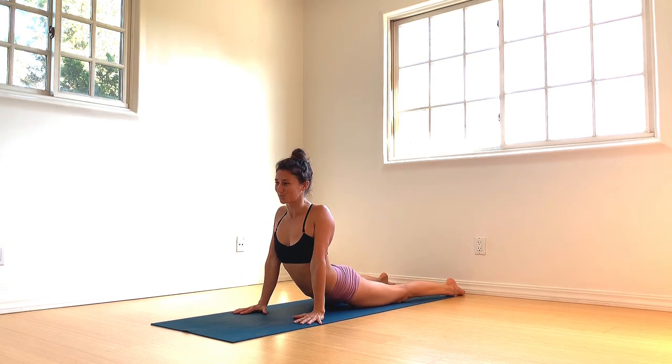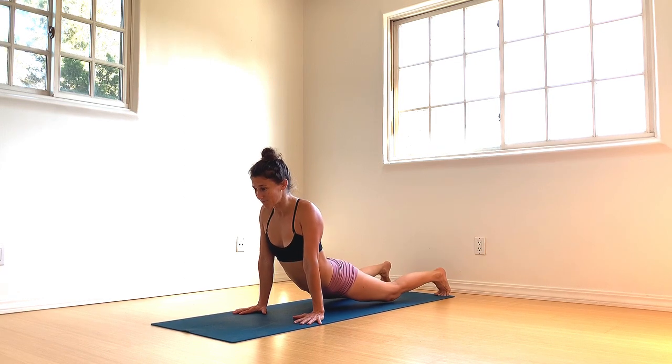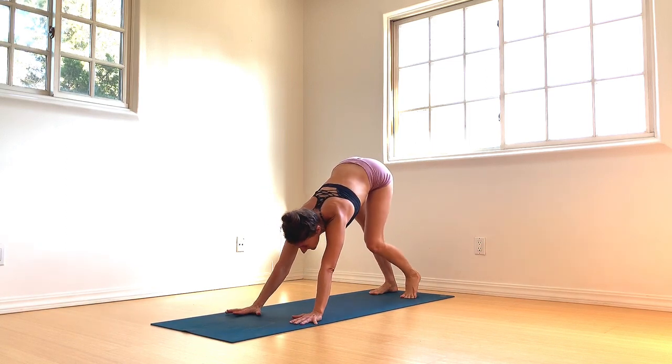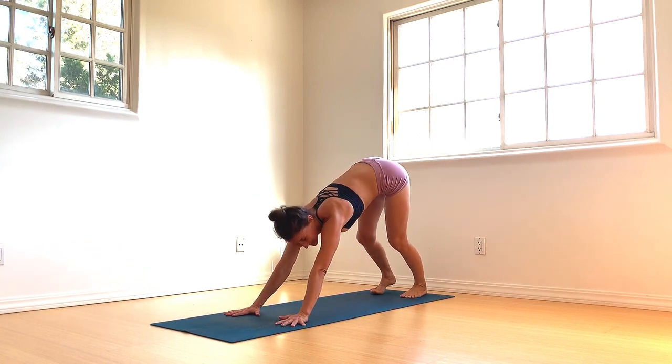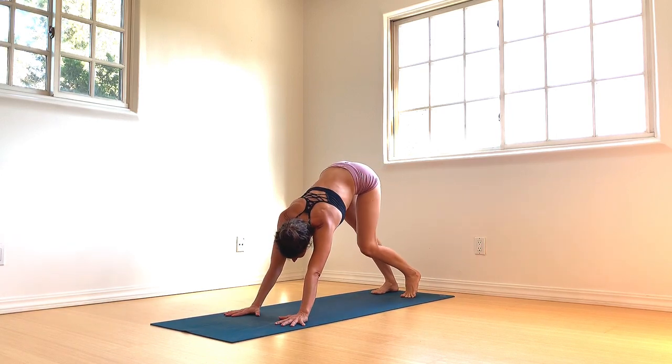Tuck your toes, hips lift up and back — downward facing dog pose. Relax. Walk it out, bending one knee and then the other. Allow the hips to shift from side to side. Breathing into the calves, the hamstrings, a little lower back.